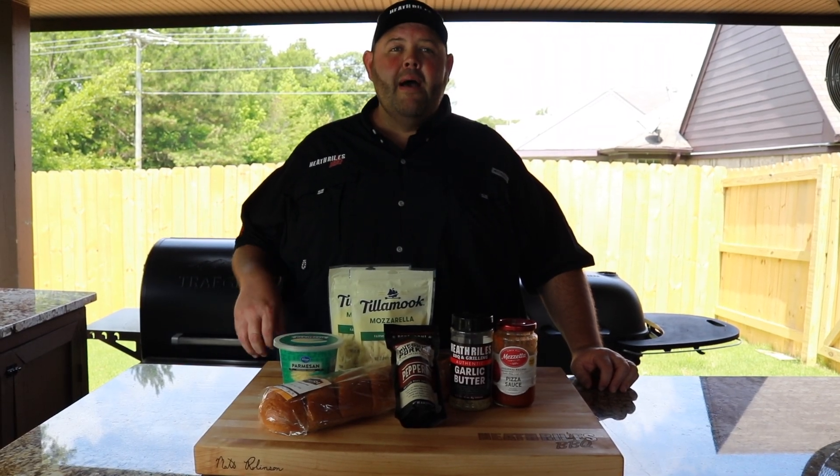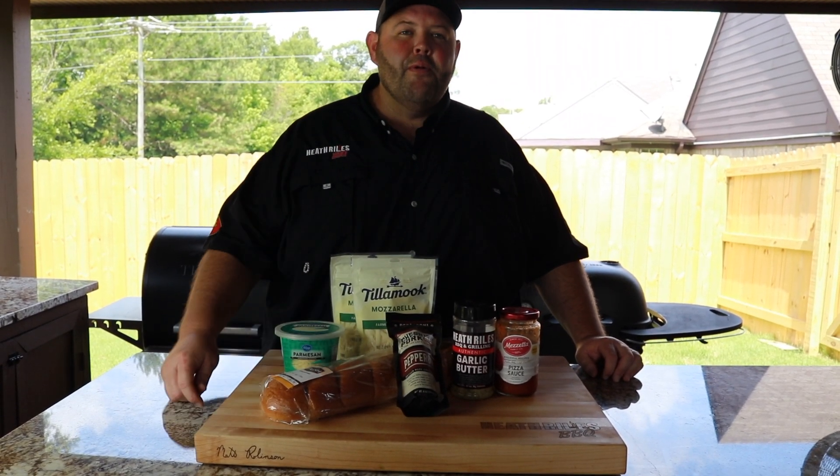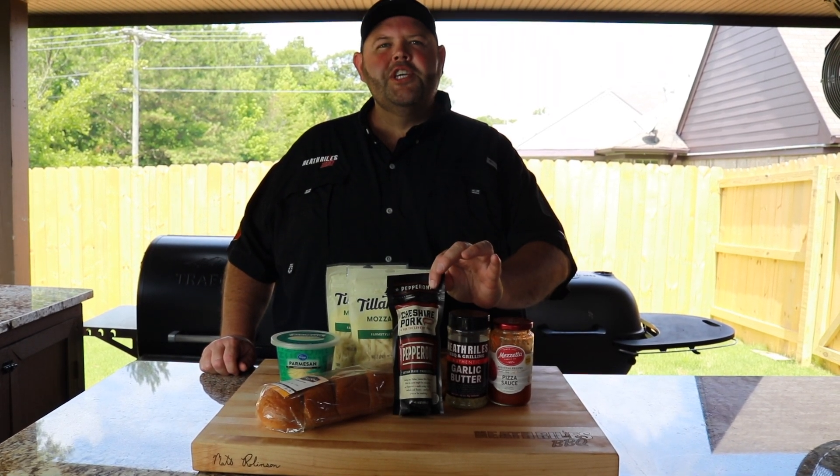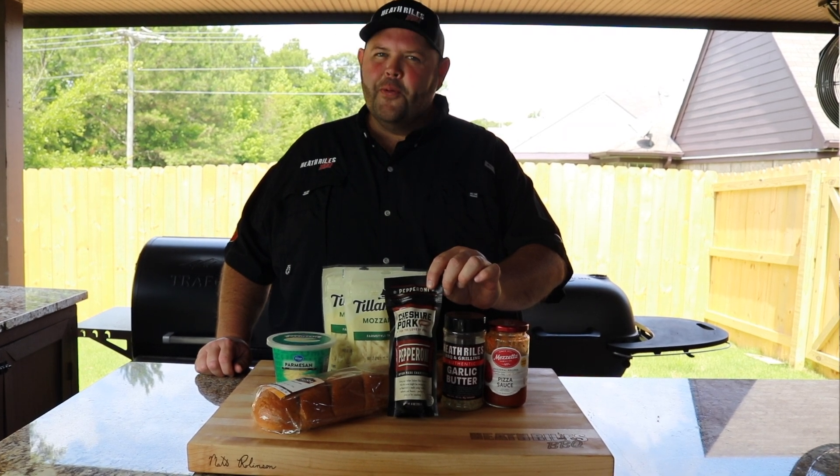Today on Shooting the Cube, we're going to be making my version of the classic French bread pizza. The only thing we're doing different, we're kicking it up a notch with Cheshire Farms homemade pepperoni. Hope you're ready.